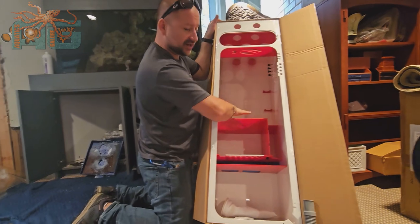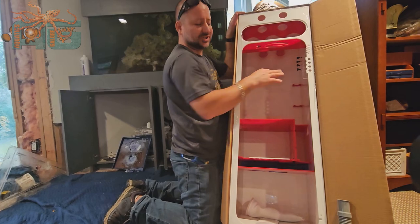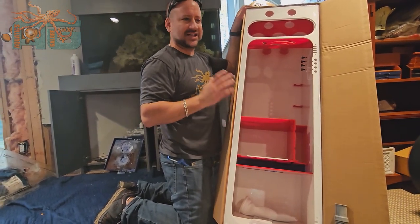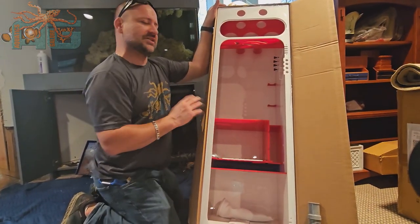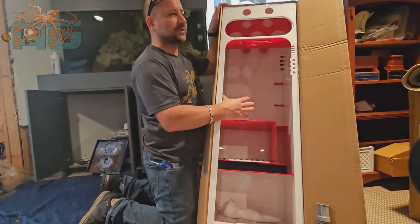Water comes into this area, which is where we like to set up the fuge. We'll put mineral mud in here, which helps get a lot of elements and minerals into the saltwater tank to help establish it. They say you're supposed to replace it after six months, but it takes six months to establish a tank. So if you're doing everything right, once the tank is established you really don't need to replace the mineral mud.